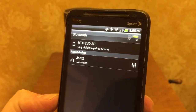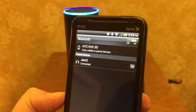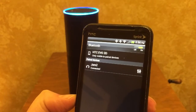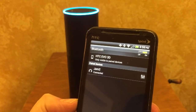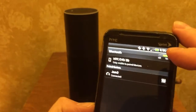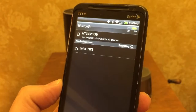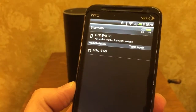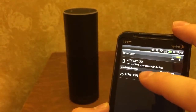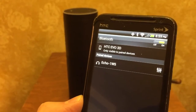As an example, I have my HTC Android device, and you can see the Jam 2 listed there in the menu. So what I want to do is — Alexa, pair my phone with you. Alexa, pair my iPhone. Ready to pair. Go to the Bluetooth settings on your mobile device and choose Echo-1W5. Now, on my device here it's not showing up, so I'm going to turn my Bluetooth off and turn it back on again. What I had to do was unpair my Jam speaker, turn off the Bluetooth and turn it back on, and then you can see what she referenced right there — Echo-1W5. So then I'm just going to tap it. And we appear to be paired.